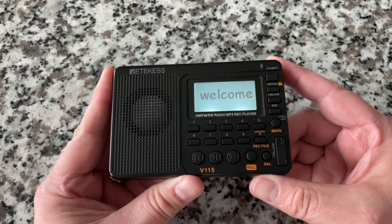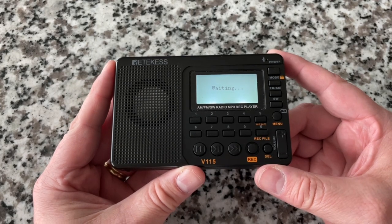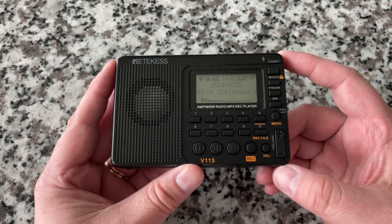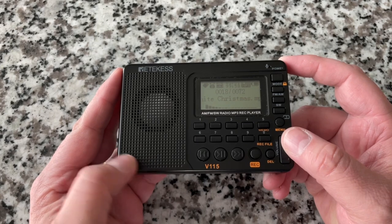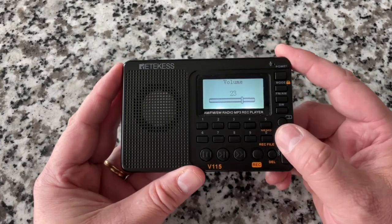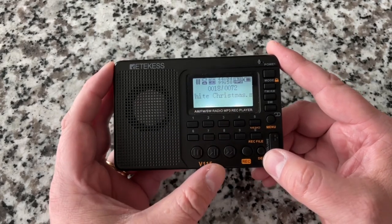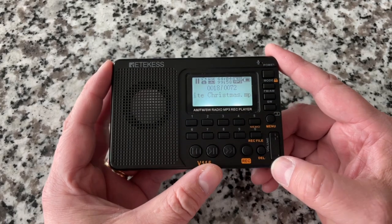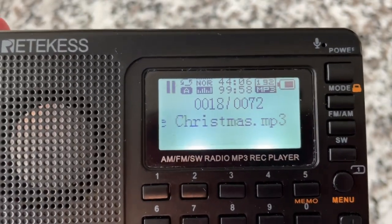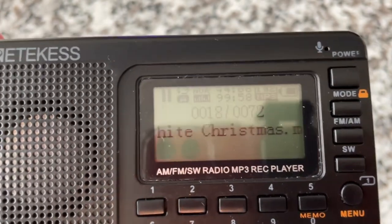I love electronics that welcome you and say goodbye. This one defaults to the mode you had it in before, which for me is MP3. I won't go through all the features, but it will go back not only to the track you left off on but to literally whereabouts in the track you were. I apparently fell asleep 44 minutes into this last night.